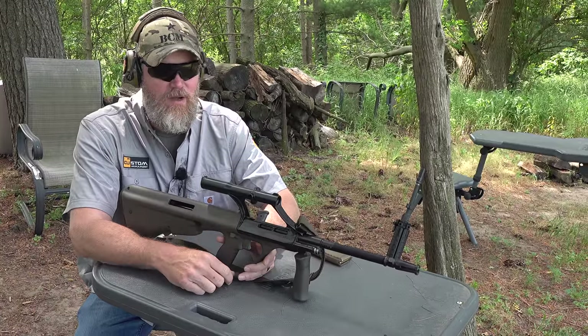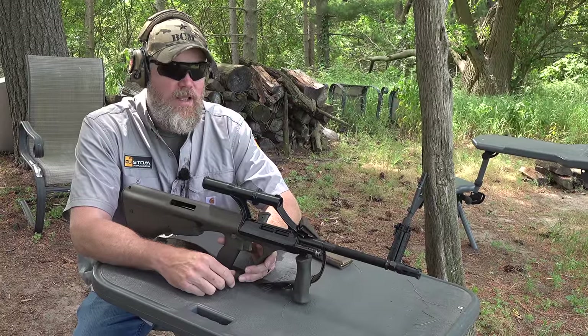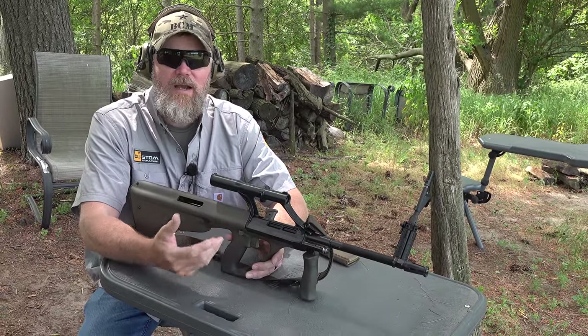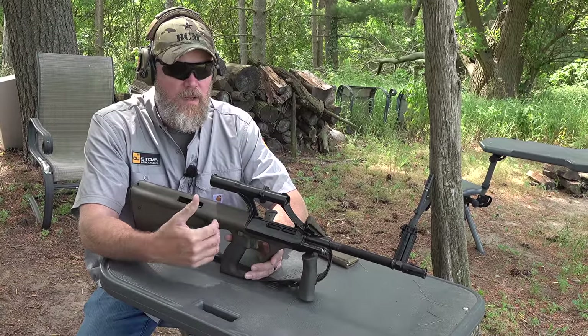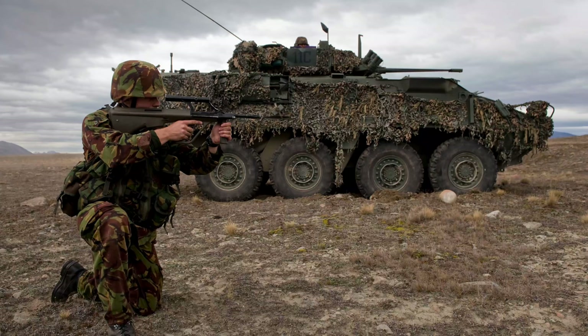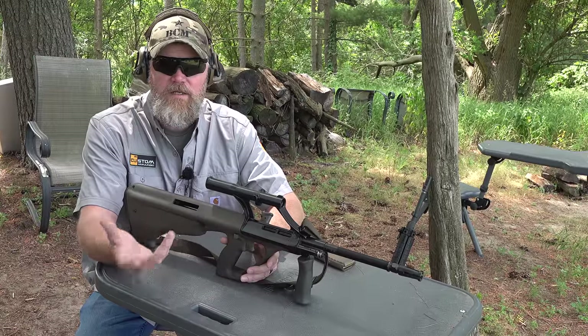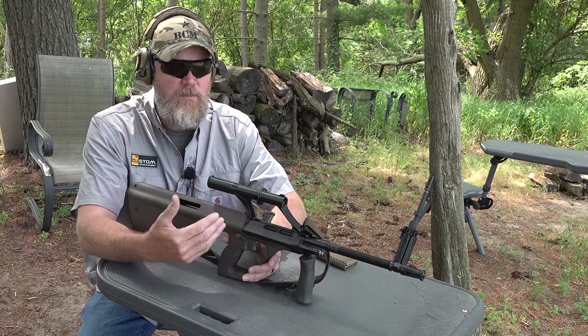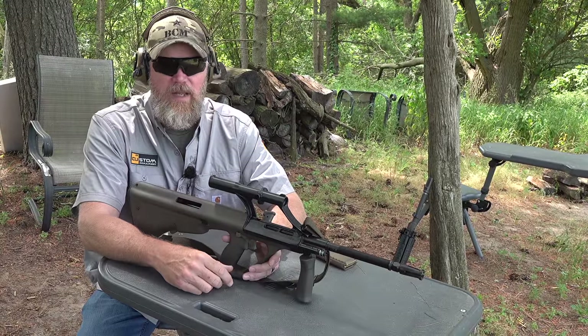In my hands I have a Steyr AUG. In 1988 the New Zealand military defense forces adopted the Steyr AUG, which was originally designed and adopted in Austria in 1977. A decade later they adopted the rifle, and they continued to use it right up until the Persian Gulf. They are an ally of the United States — while not a NATO member, they are one of our key allies. They assisted us in Afghanistan, and they had reports of various problems with the F88, the Steyr AUG, and they were seeking a rifle to replace it.